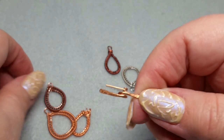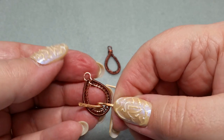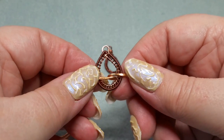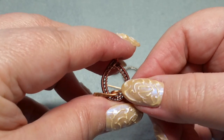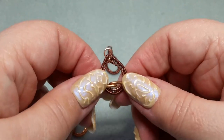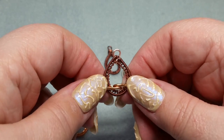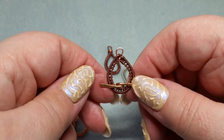So there we go — we have a T-bar and we have the toggle, and now you can do all kinds of things with this. I'm actually going to do a project using the toggle and the bar, so watch for that — I hope to have it up within about a week or so. I hope you've enjoyed it today. If you have, please give it a thumbs up. I'll look forward to seeing you again. This is Gail from Beaded Jewelry Diva saying have yourself a beautiful day. Bye.